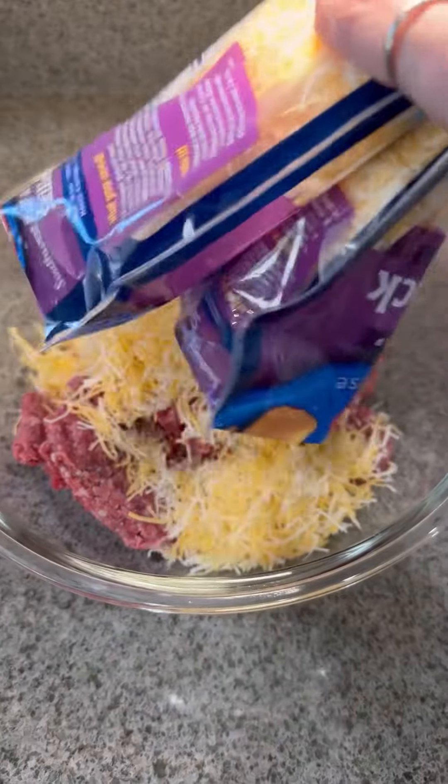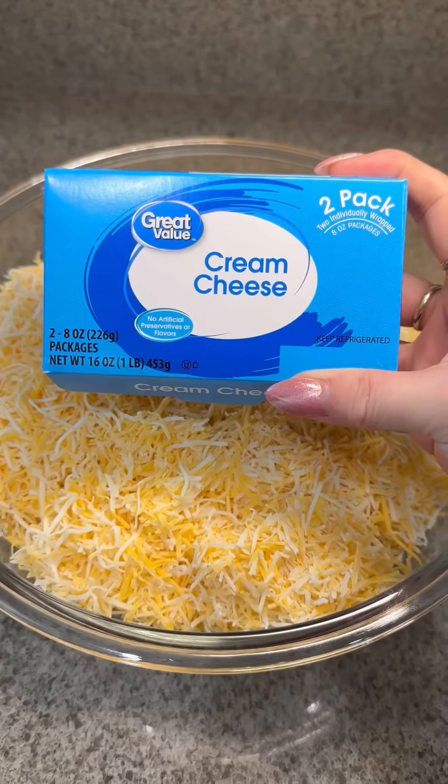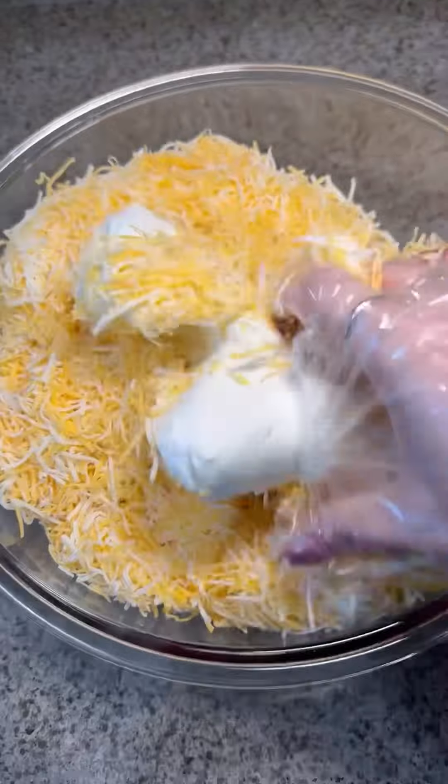Next, add in two eight-ounce bags of shredded Colby Jack cheese, and one block of eight-ounce cream cheese. Use your hands and mix well.